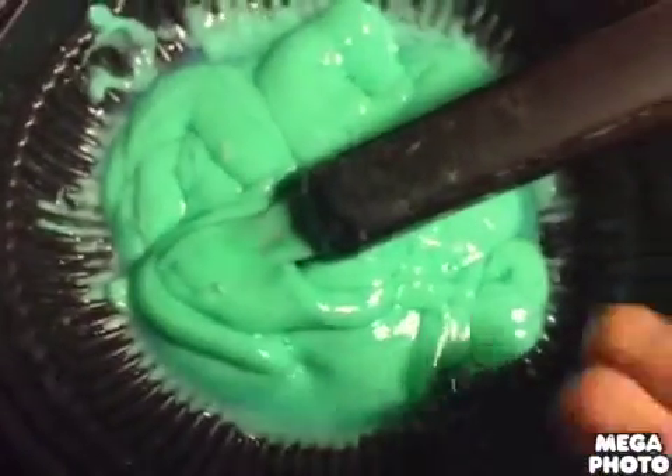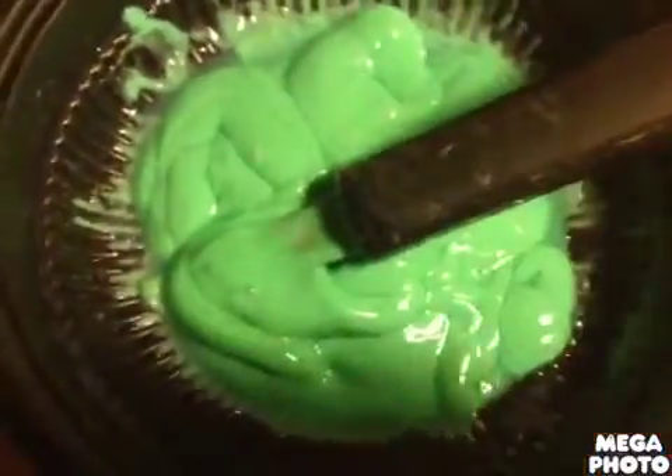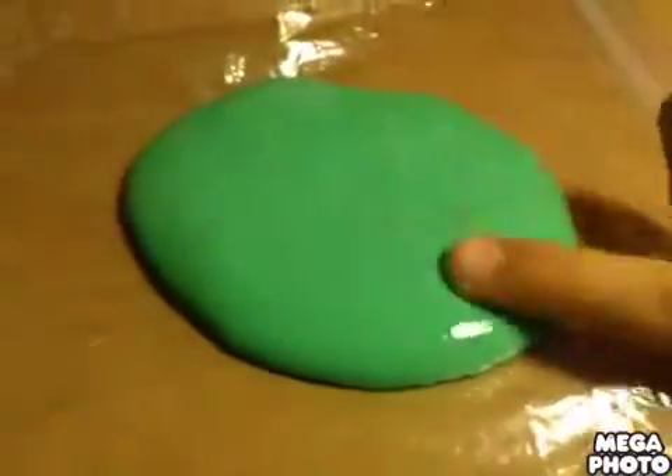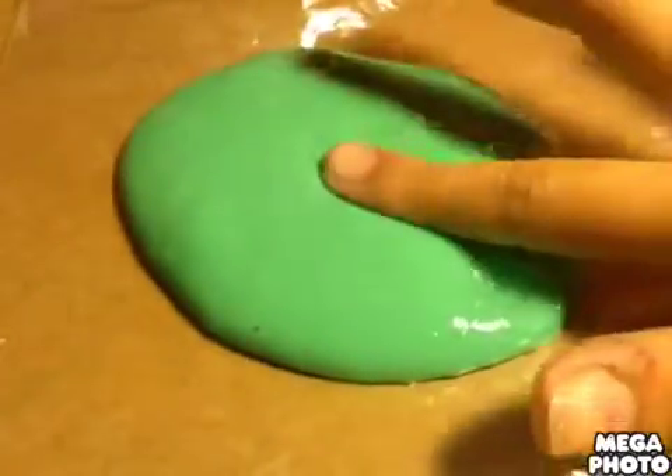You're gonna grab it and put it in your hands. After kneading for about two minutes, this is the final result. You're gonna want to make sure that your slime doesn't stick to your fingers and that it is very soft.